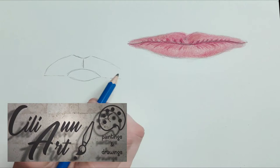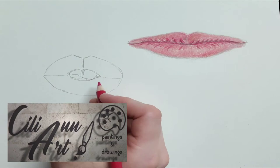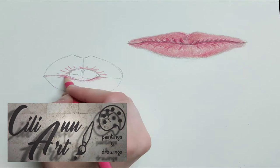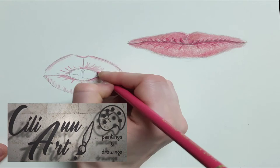Now we'll move on to the pursed lips. That is, if you are blowing, kissing, or just pursing your lips. So that will look sort of like an O shape. And we'll see a few teeth there in the center. And you see how I mark off the centers of each quadrant of this oval, just to get it even, so that I don't get one side bigger than the other. It helps to mark it off.